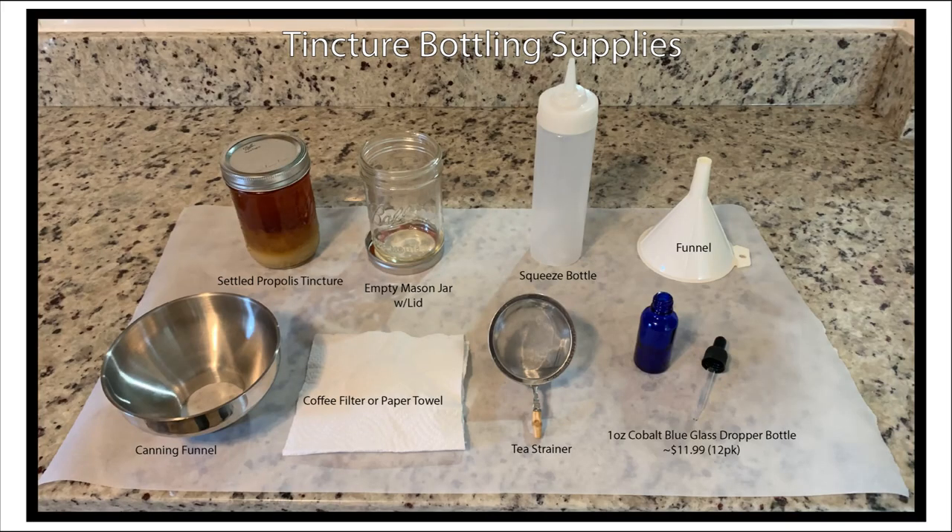Next, we're going to filter our settled tincture to prepare for bottling. We'll need an extra container for straining into — I use canning jars because they're easy to clean and they don't stain or leach. We'll need a double strainer: a canning funnel with a paper towel or coffee filter inside to catch finer particles, and a tea strainer on top. The white funnel is for transferring the strained tincture into the squeeze bottle for filling the small dropper bottles. We'll also need dark glass bottles with dropper caps. I use blue-tinted cobalt bottles — brown-tinted bottles are also available. The tint protects the tincture against UV light and helps preserve the beneficial properties. If you plan to sell your tinctures, you'll also need to follow FDA labeling regulations. For personal use, I just use mailing labels.